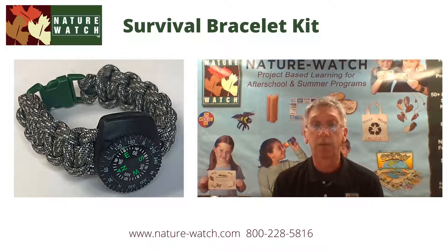Paracord is really versatile because it's very lightweight and yet very strong. The cord included in this kit can hold up to 325 pounds without breaking. For these reasons, paracord is very important to the military and was even used on a space shuttle mission years ago to repair the Hubble Space Telescope.